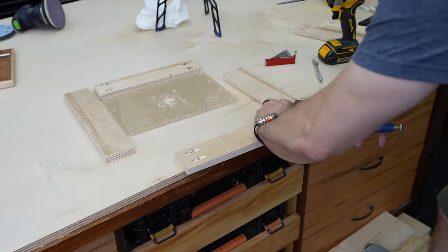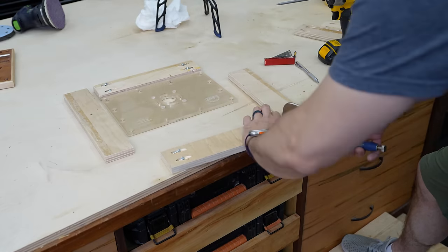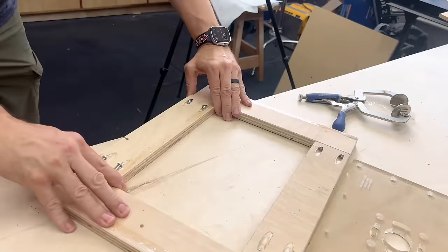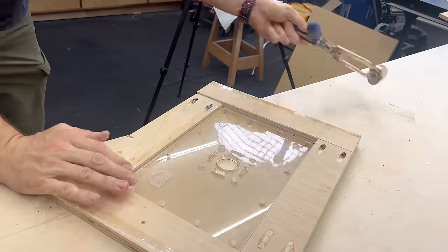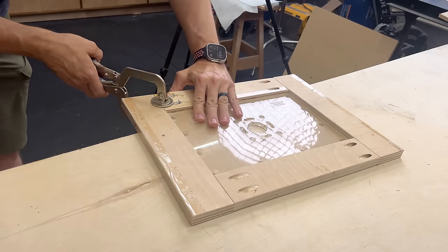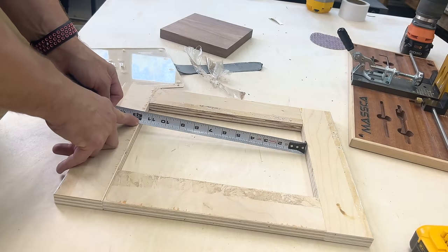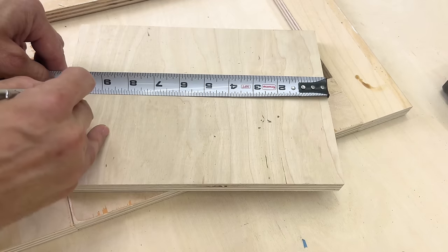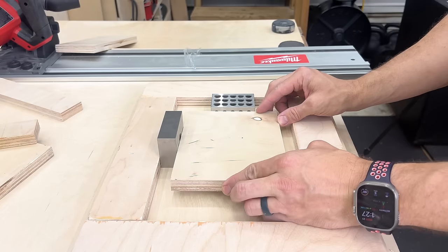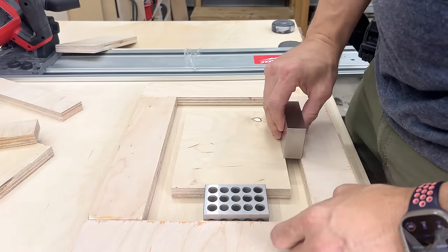I'm just gonna use the router plate itself to lay out this template and get the perfect fit. I'm just gonna mark the dimensions using that as a reference and then cut those to size. Use pocket holes here just to hold everything together. A face clamp is gonna be your best friend here so that everything is nice and flat. Now we're gonna make the interior part of this template — just a scrap piece of plywood the same thickness as the template around the outside. I'm gonna make this two inches shorter than the interior dimensions, which gives me a one inch clearance all the way around so that this plate will have one inch to sit on all the way around.